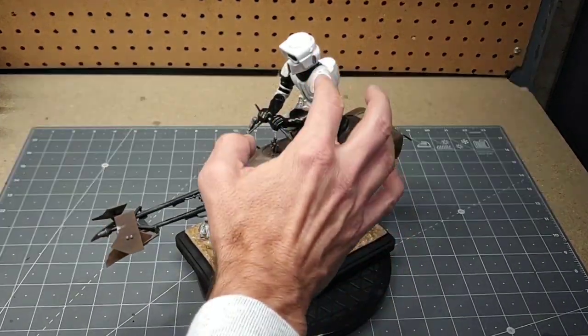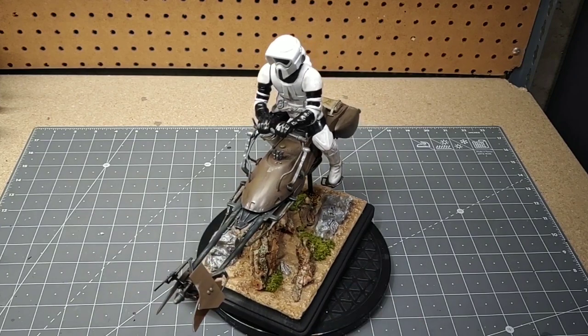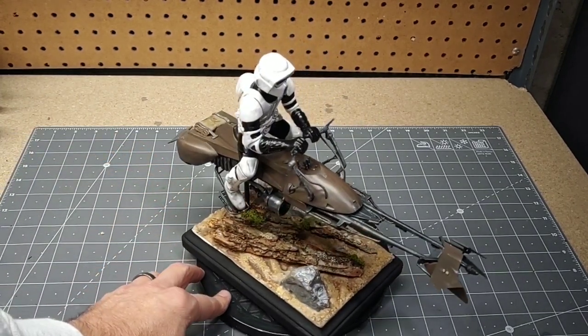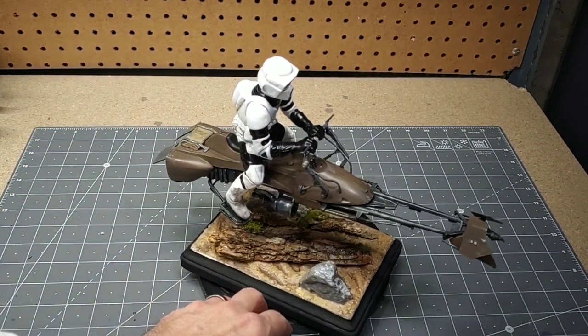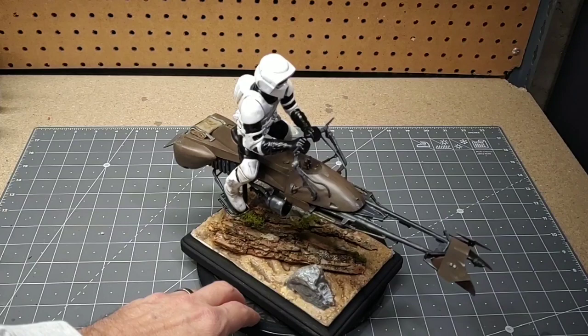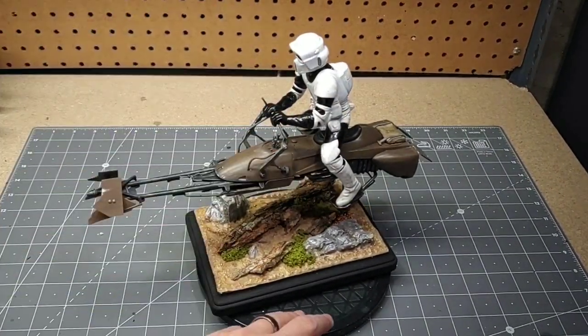I waited to glue his arms on later because of the way he's grabbing the handlebars. He's not glued onto the bike — I can take him off. I almost contemplated just displaying the bike itself without him on it. But for what it is, I did the best I could to get him to look right with the bike.